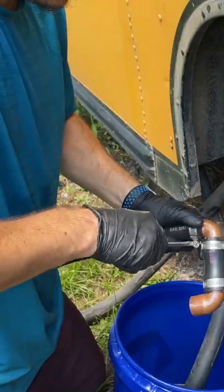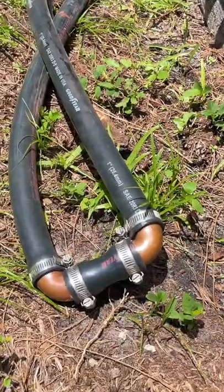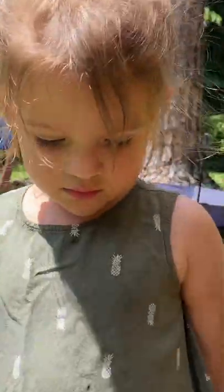With the hoses cut and the coolant drained, we looped the lines and topped the radiator back off with fresh coolant. We're hoping it's gonna work out for us — we've never done this before, right Natalie? Yes.